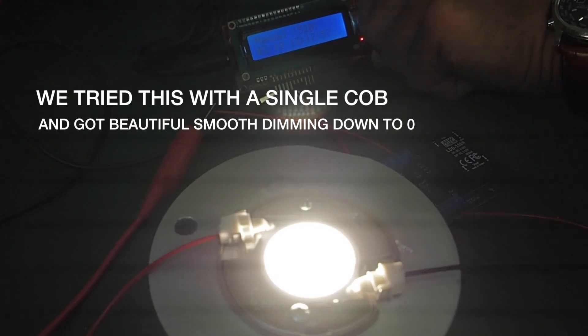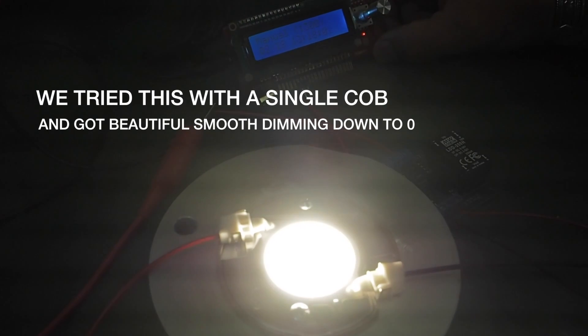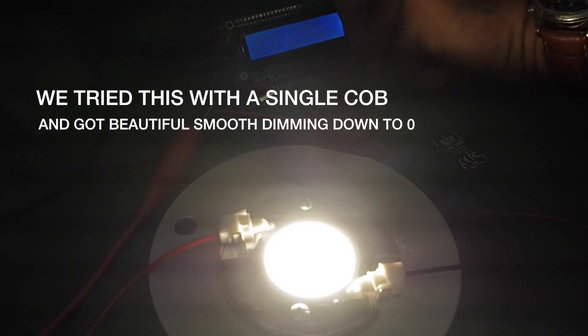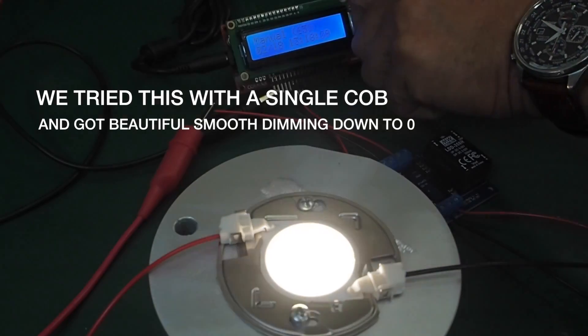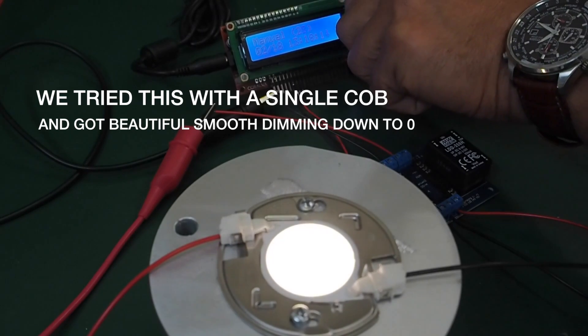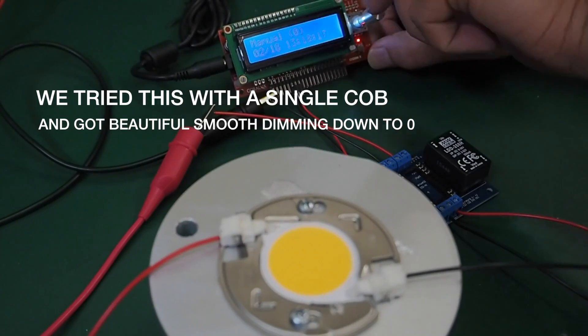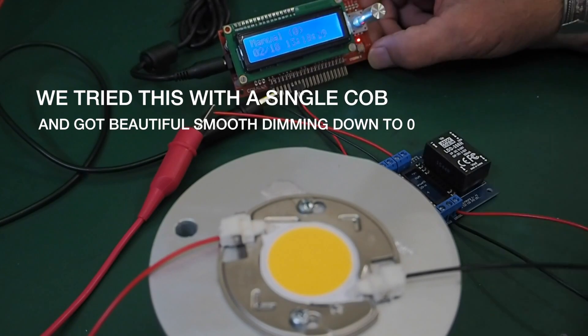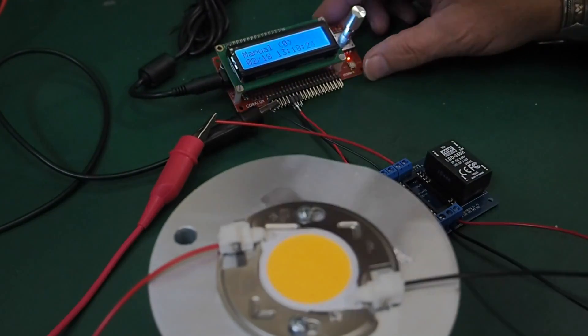The Storm controller has up to 4000 steps of dimming, so we get very smooth dimming all the way from zero to full. As you can see, there's lots of control — sorry about the little ballast lines on the T8s. Overall it's a very flexible and very controllable solution at DC.